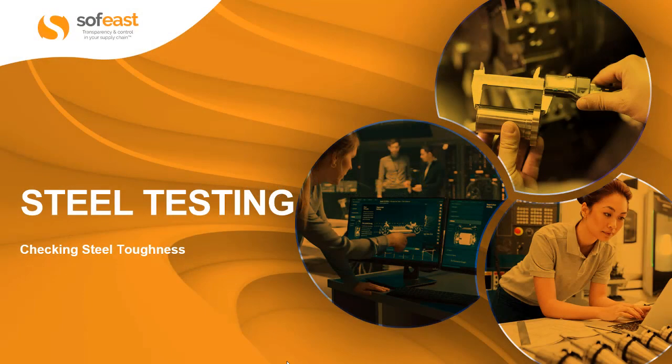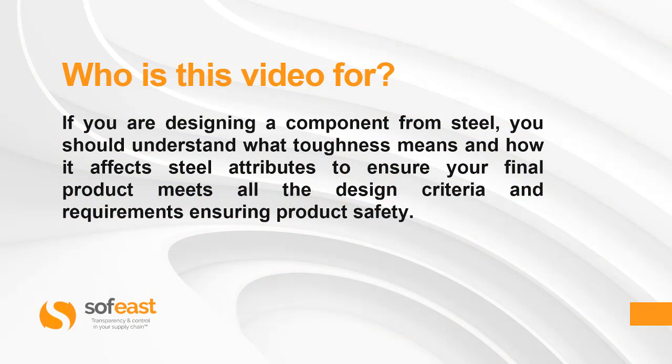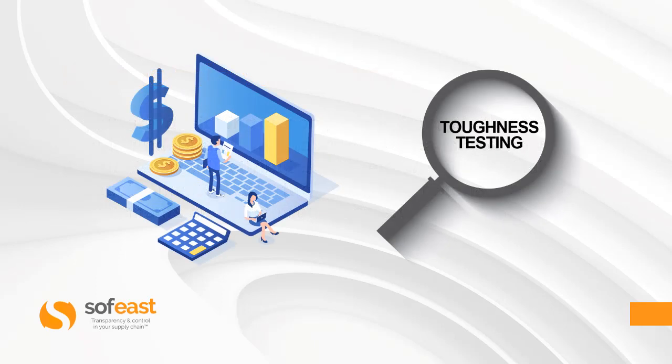Hello and welcome to this video where we're going to be looking at steel testing, focusing on checking steel toughness. If you are designing a component from steel, you really should understand what toughness means and how it affects steel attributes to ensure your final product meets all the design criteria and requirements, ensuring product safety. So let's have a look at toughness testing.